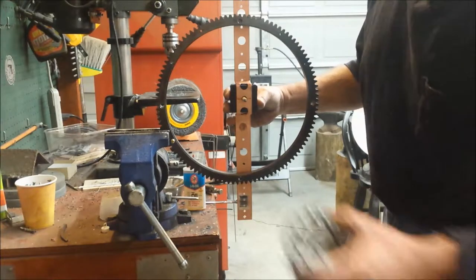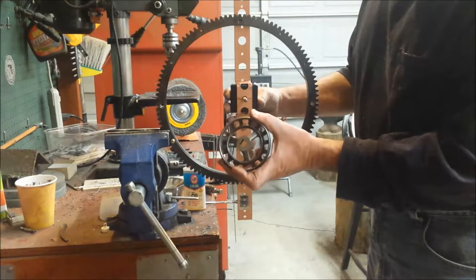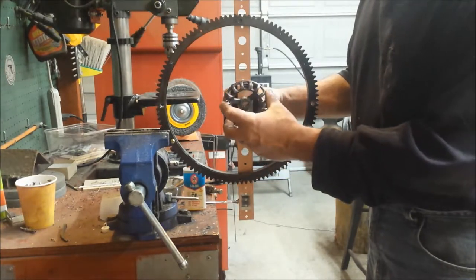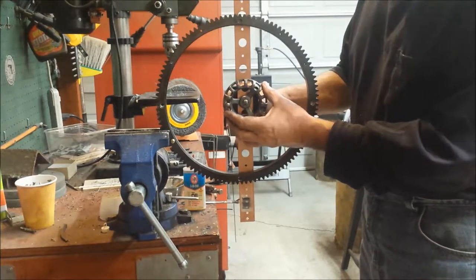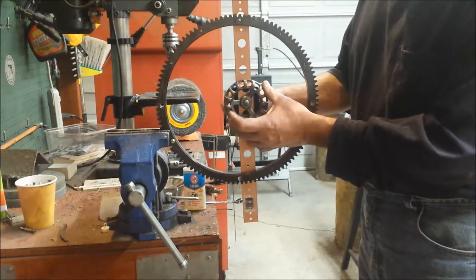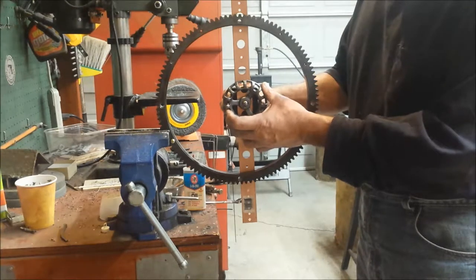Now the steam valve handle — I had to modify the bottom of the hub a bit. I took it to the belt sander and took about an eighth of an inch off of it because it was sitting too proud and would stop the hour hand from moving. The hour hand would interfere with it, but now everything is good and the hour hand clears it by a good eighth of an inch.